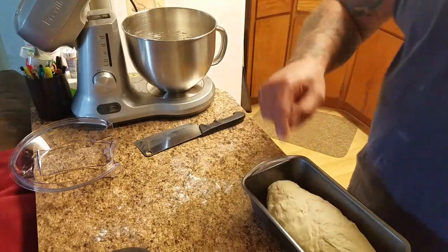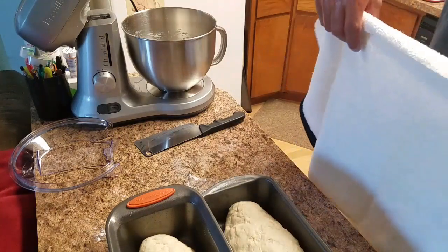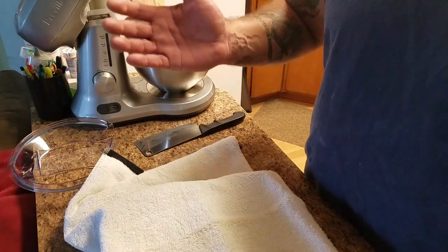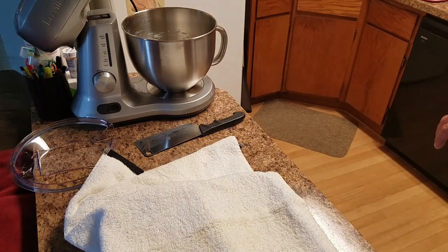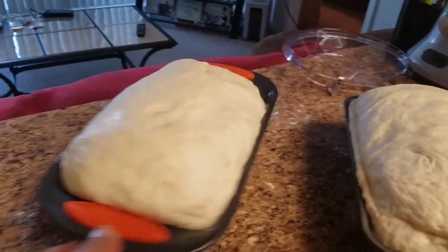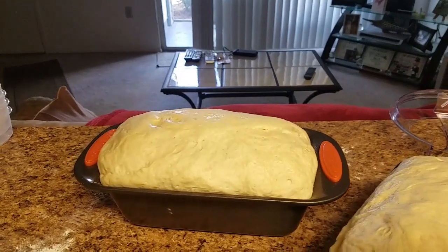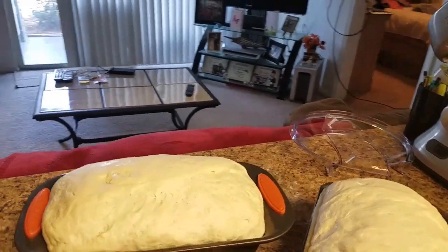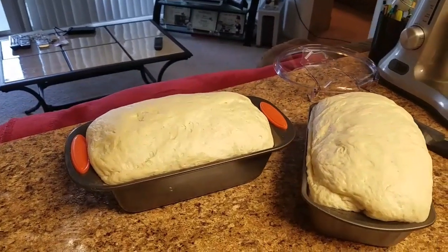Now I'm going to let these rise. I'm going to cover them both back up and let them rise until they get a little bit over the pan. In the meantime I'm going to preheat my oven. Now you see how simple it is to make bread. Check it out — look how beautiful that bread rose in my bread pans. Now it's about time to put her in the oven. I'm going to put it in at 400 degrees for about 15 minutes, then drop it down to 350 and let her cook for another 20 minutes after that.